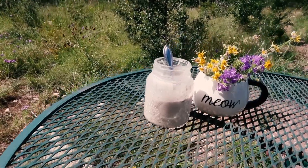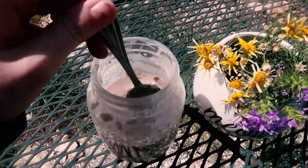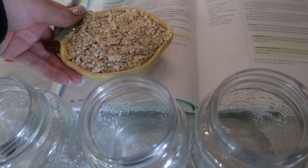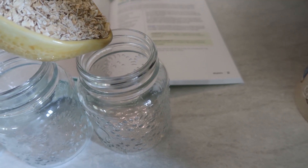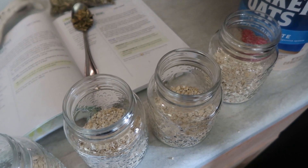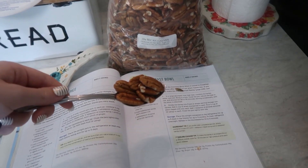The first recipe on the list is the cinnamon and spice overnight oats. This is the perfect breakfast to eat outside with a cup of tea or coffee. For the oats, you will need mason jars to store the oats in overnight. To make the oats, you will first want to grab half a cup of oats and pour that into the mason jar along with a tablespoon of pumpkin seeds and a tablespoon of pecans.